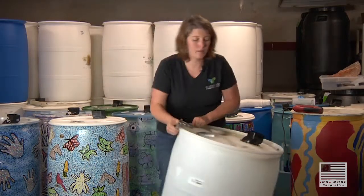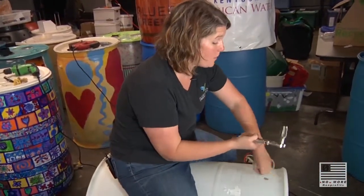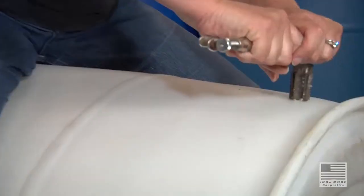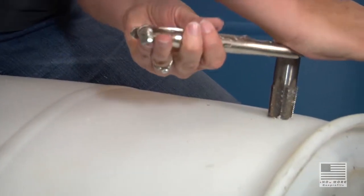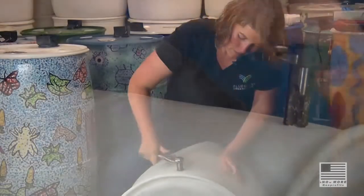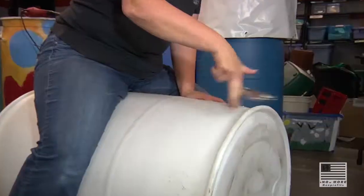In order to thread the barrel, you're going to get this pipe tap. We're doing righty-tighty and just easing it in as best we can, keeping it as steady as possible — leaving just the top two ridges, and then twirling it out.